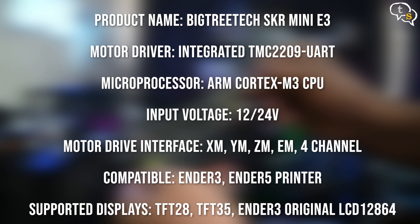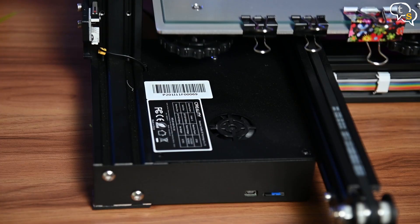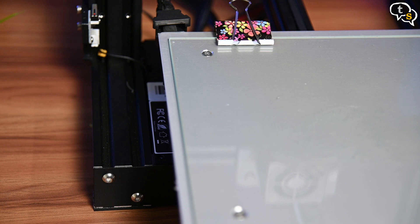Before we can install the board, we need to remove the existing controller board, which is the Creality 3D version 1.1.4 board. To remove the older board, we need to open up the case cover using the M4 Allen key provided with the printer. There are three bolts holding down the top plate — two in the front and one in the rear, which is hidden under the bed. You will need to move the bed forward to access it. You could use the Allen key horizontally, but this method gives more torque for easy removal.